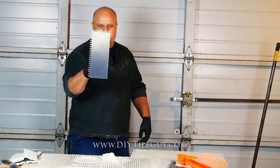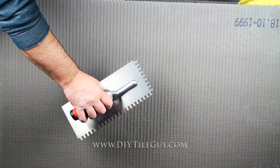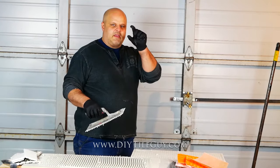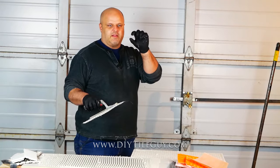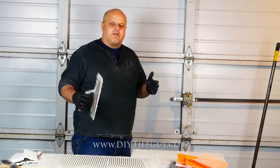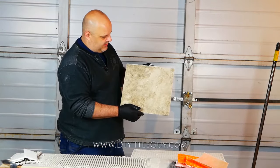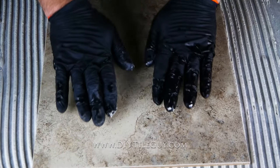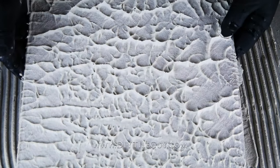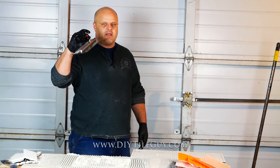Next up is the 1/4 inch by 3/8 inch square notch trowel — 1/4 of an inch across, 3/8 of an inch deep, and it's a square or rectangular notch. We use this for some of the thicker uncoupling heat membranes. DITRA Heat Duo may want you to use a 1/4 inch by 3/8 inch — you have to check with the manufacturer. We also use this for 12 by 12, 13 by 13, and 16 by 16 inch tiles. Throw it on there, wiggle it back and forth against the ridges, and always check the coverage underneath.